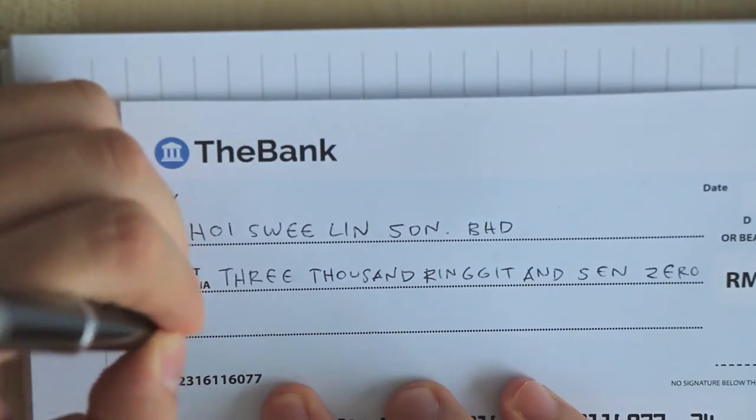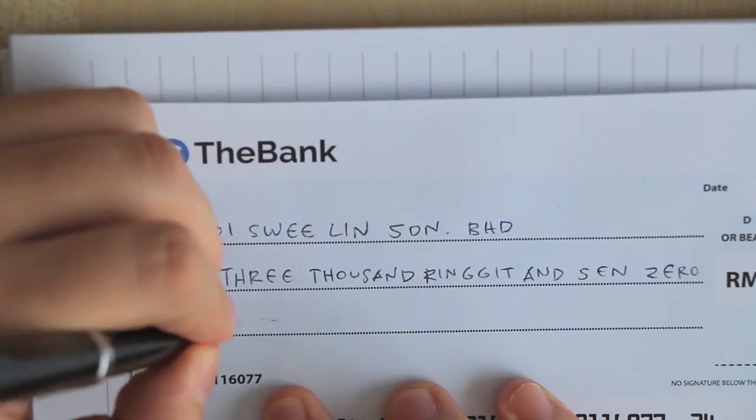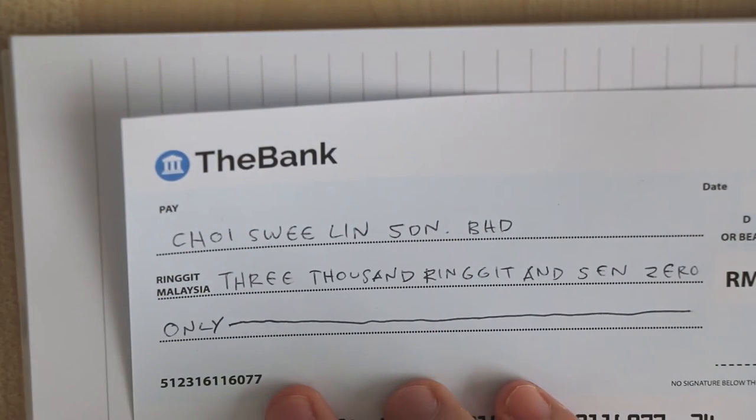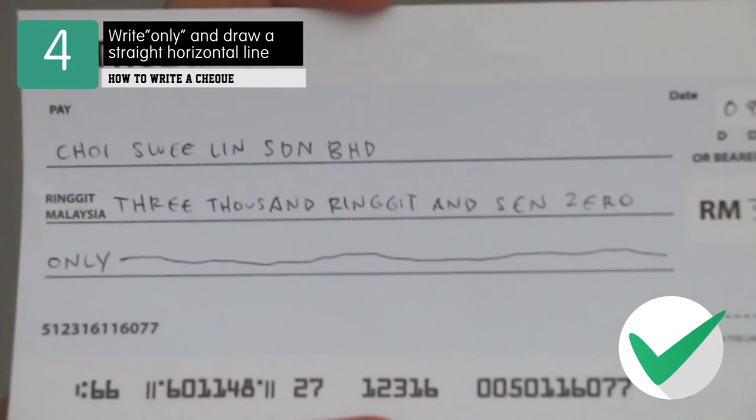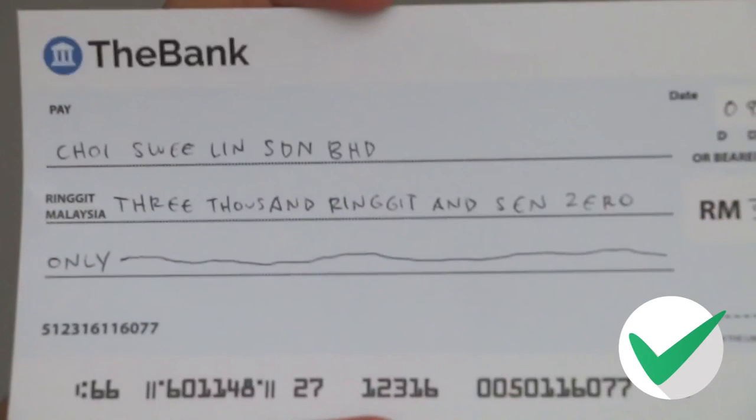Write exactly the amount you're supposed to, then add only at the end. Afterwards, draw a horizontal line to fill up the rest of the space to prevent tampering.